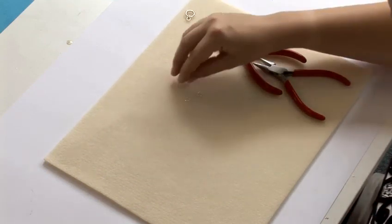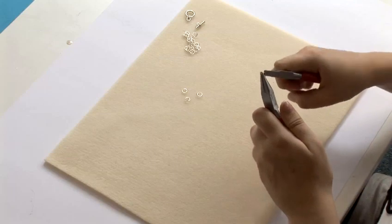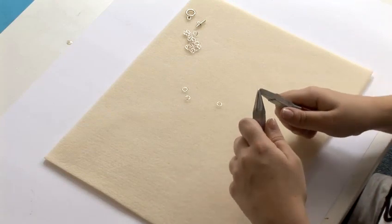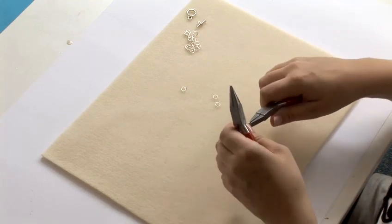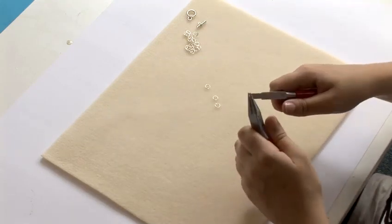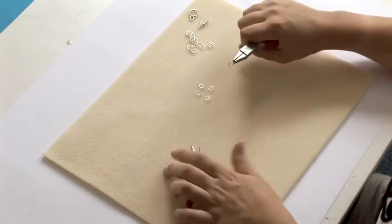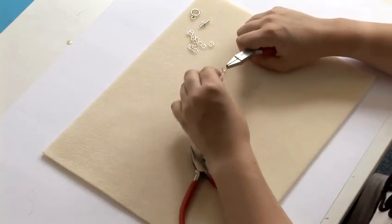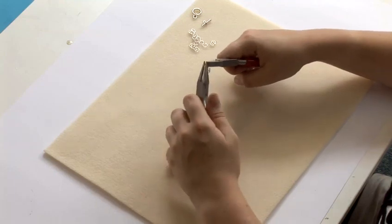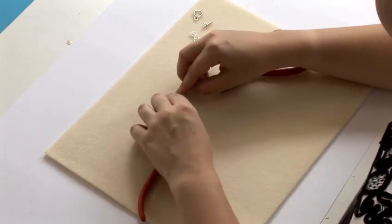To begin with, you're going to take 4 of your jump rings and close them all. Once you have your 4 closed jump rings, you're going to have one open jump ring and thread all 4 of them on. Then close the jump ring. This selection of 5 jump rings is called a ringlet. So there is our first ringlet.